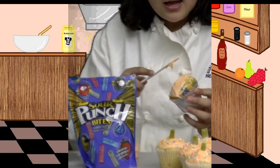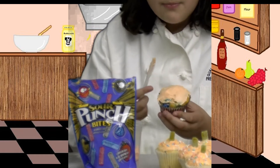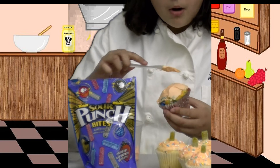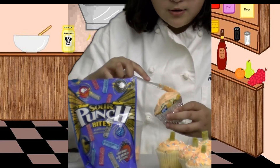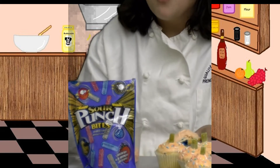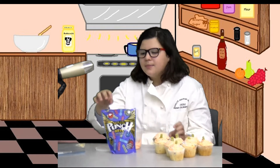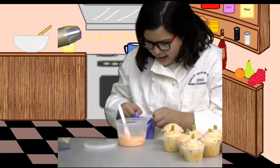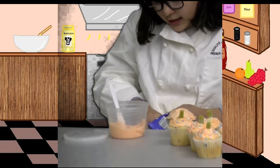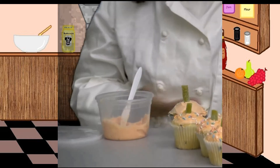It would probably be better to use an offset spatula because the butter knife leaves a few marks, but you can do whatever you want as long as you clean up at the end. Now I have the cupcake all frosted, and I'm going to take a green sour punch gummy, open that, grab one, and just place it onto the top as the stem. You could cut it, but it looks okay like this.